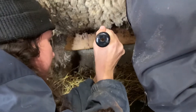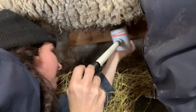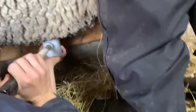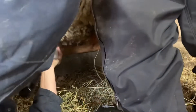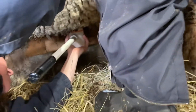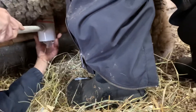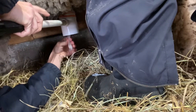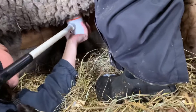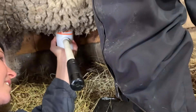I got a little bit. Hopefully we'll be able to get enough from him. There we go — there's a little bit of semen for you to see. Not as much as last time. If it has good motility, then we will hopefully have more lambs.